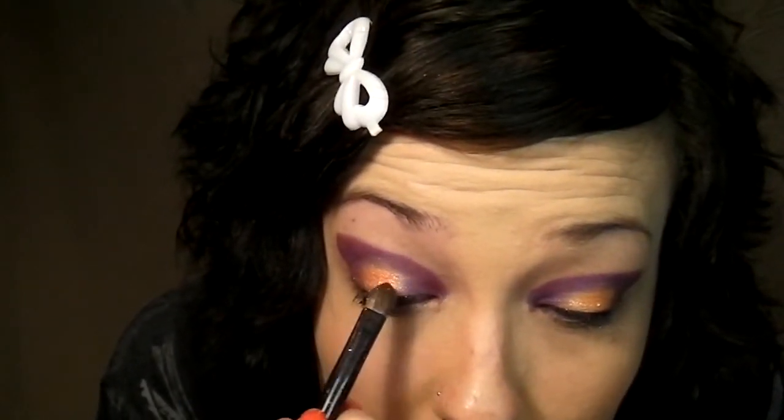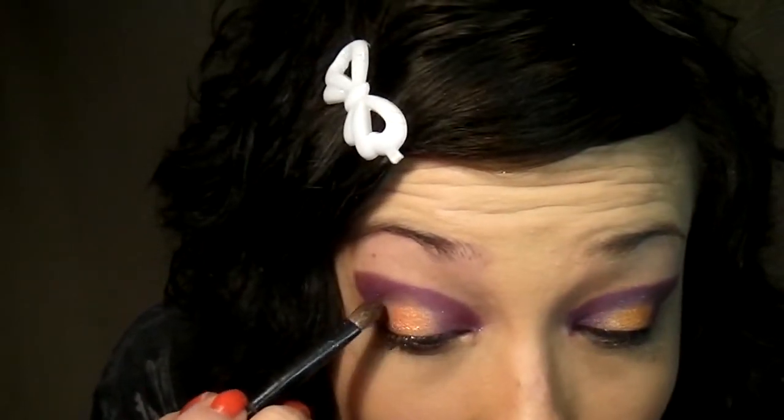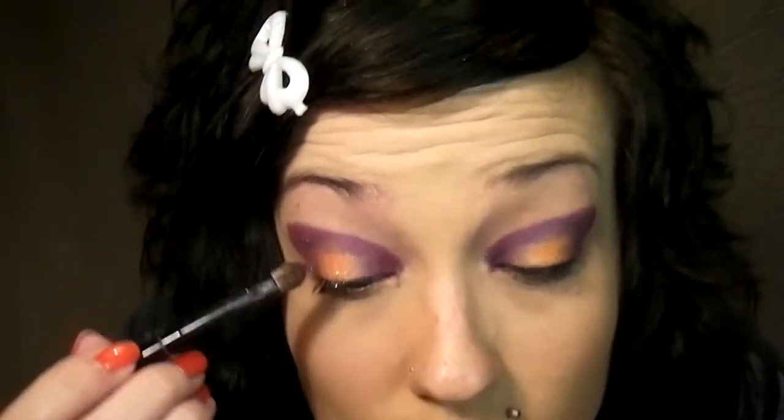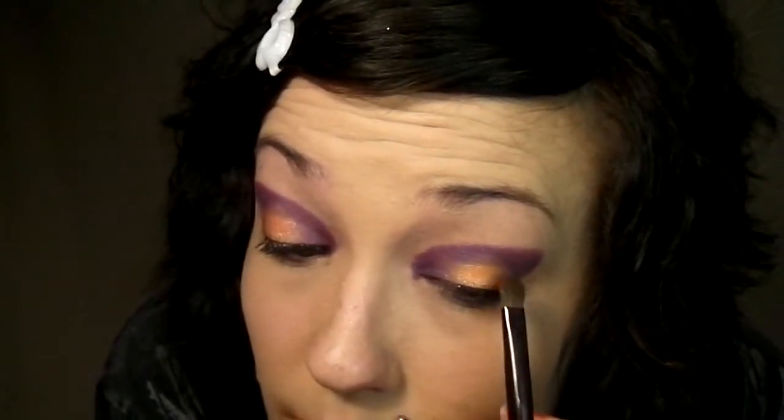Pack it on there good because we're going to blend it out a bit into the Make Believe. Let's go around it. I'm just going to take a little bit more and get it down into that Make Believe — a little bit more. And that part's done.